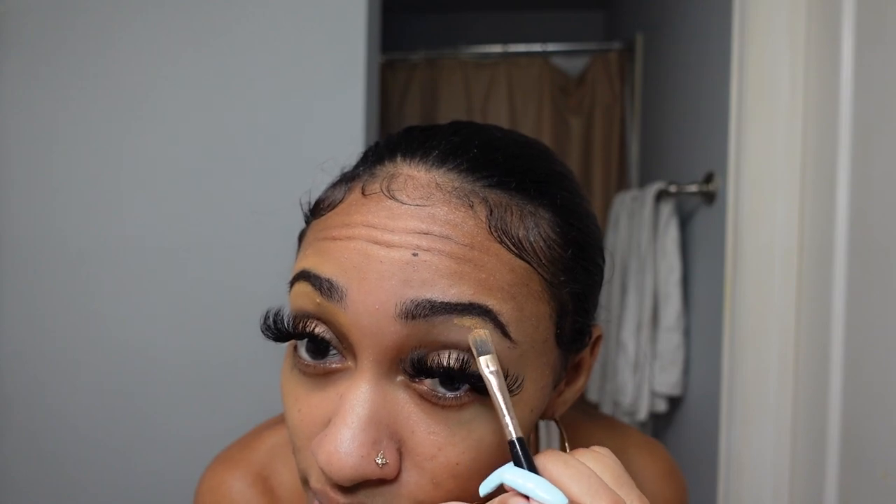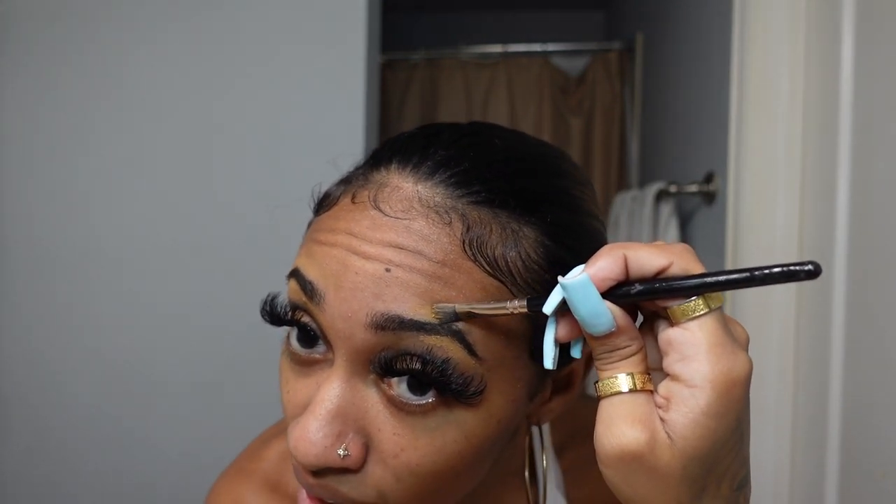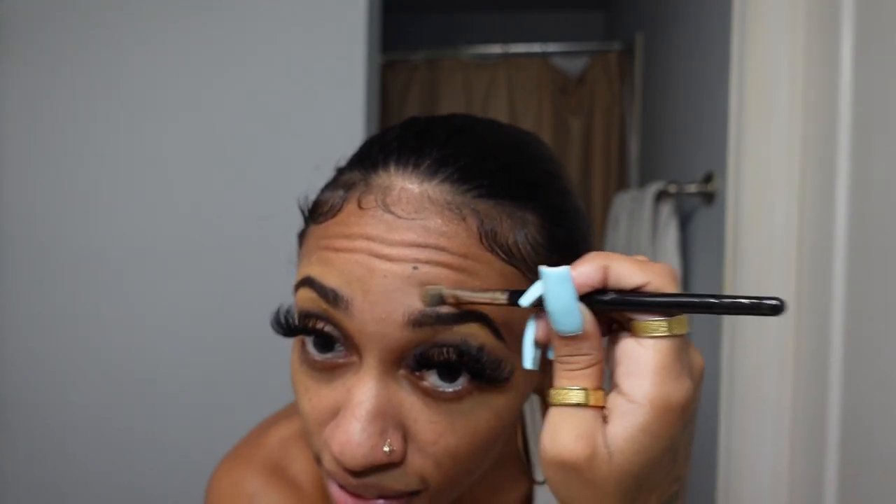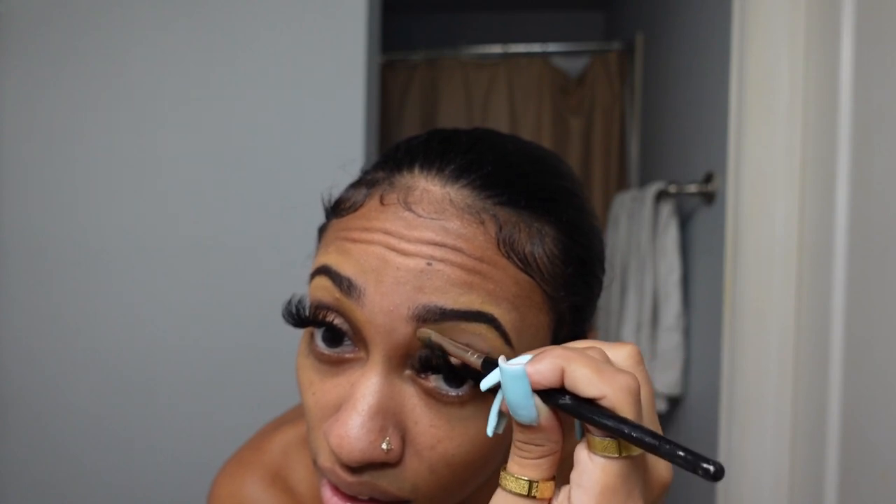It just looks a little more clean — simple, easy, and super quick. Doing the same thing on this side: start underneath, take it to the tail, go to the arch, using leftover product for the top so I don't use too much. If you want a more natural blend, you can go in and blend it with your finger, it's that simple. I'm not using primer because I don't want to give a full face — if you need primer, go ahead and use it.